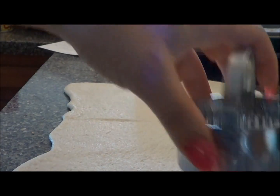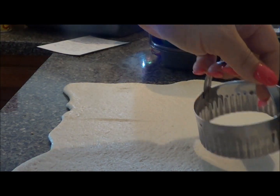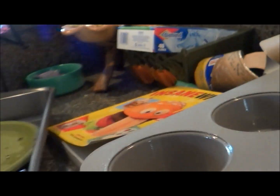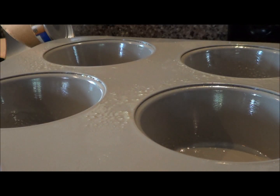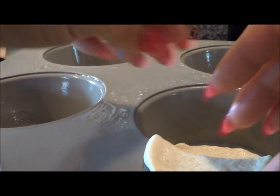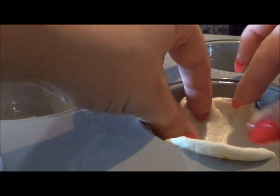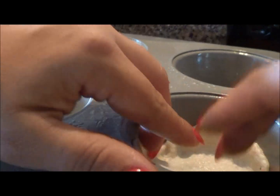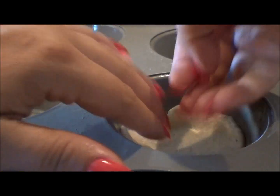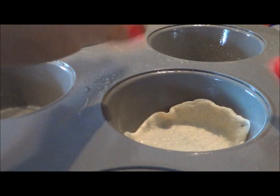I'm using a biscuit cutter to cut circles. We'll do this right here. And we're going to put it in our muffin pan. I'm going to roll the circle out a little bit because you want to try to get it up all the sides.